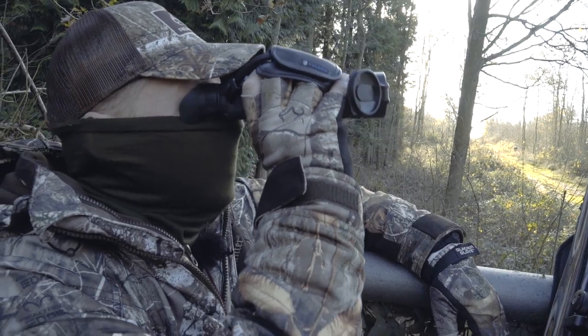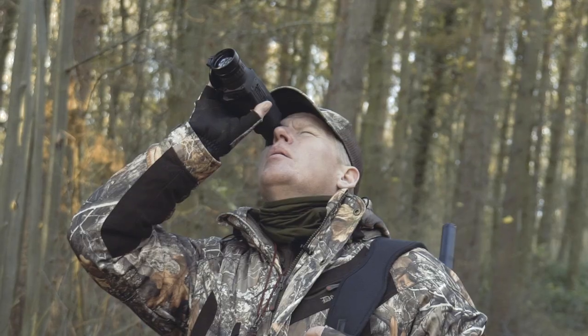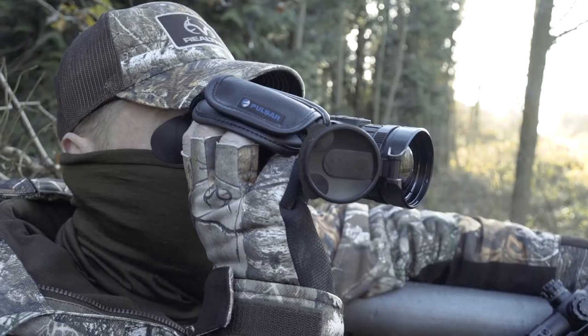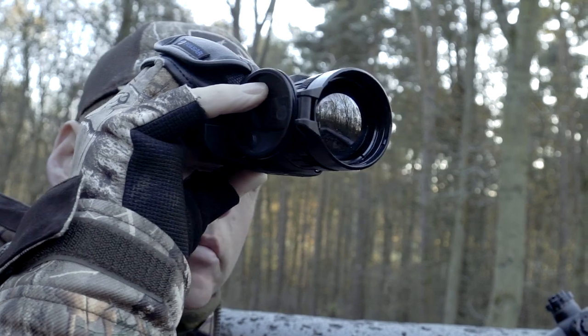I'm going to be hopefully spotting the squirrels through this — the Pulsar Helion XP50 thermal imager. This is quite useful: squirrels are quite small, so if you're sitting in a high seat over a feeder, looking through the brush and undergrowth to spot squirrels approaching can be tricky. The thermal gives you a little bit more time to get prepared and ready for when they step out and jump onto the feeder.